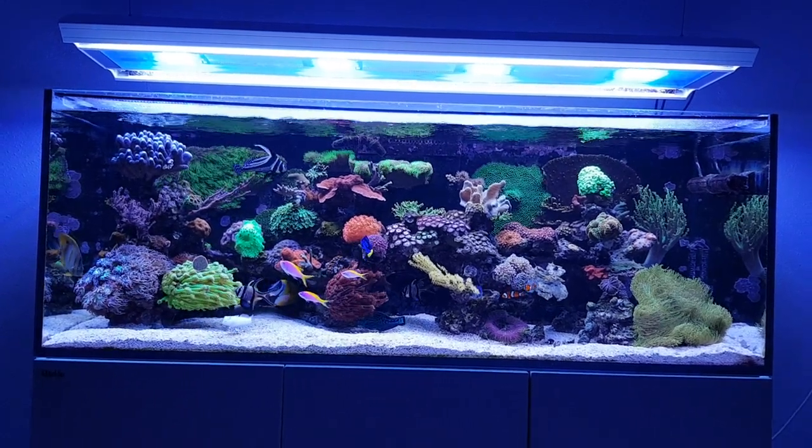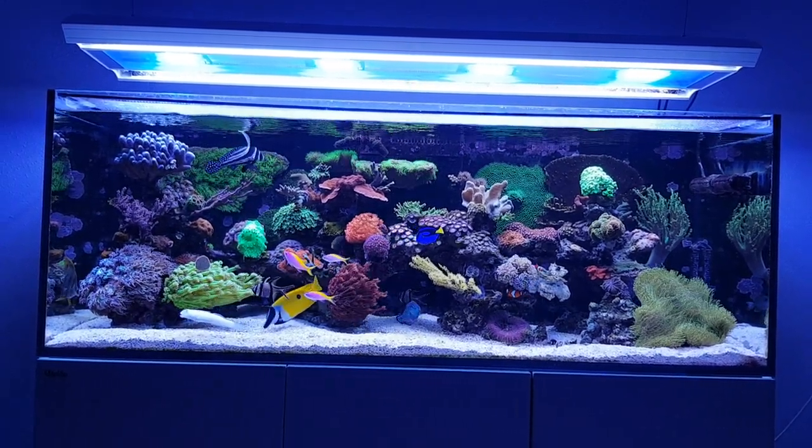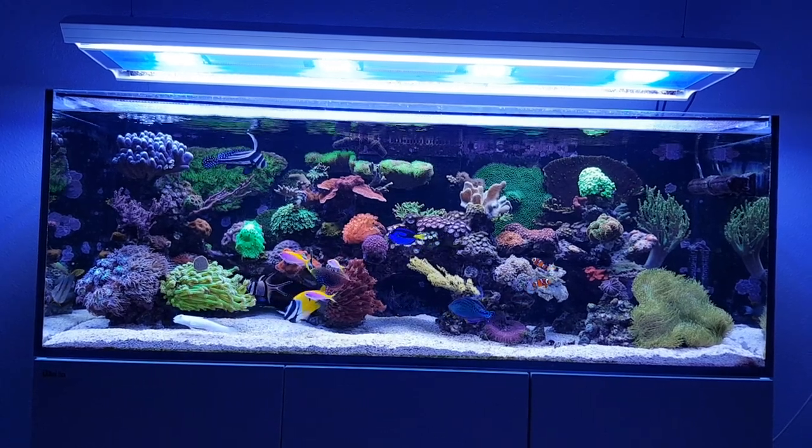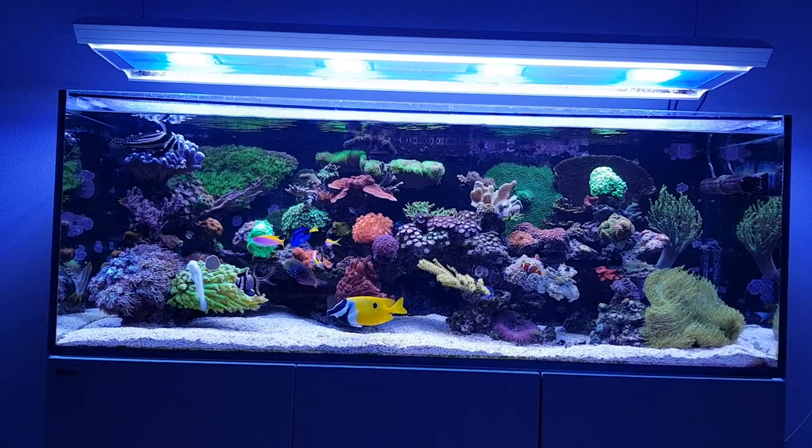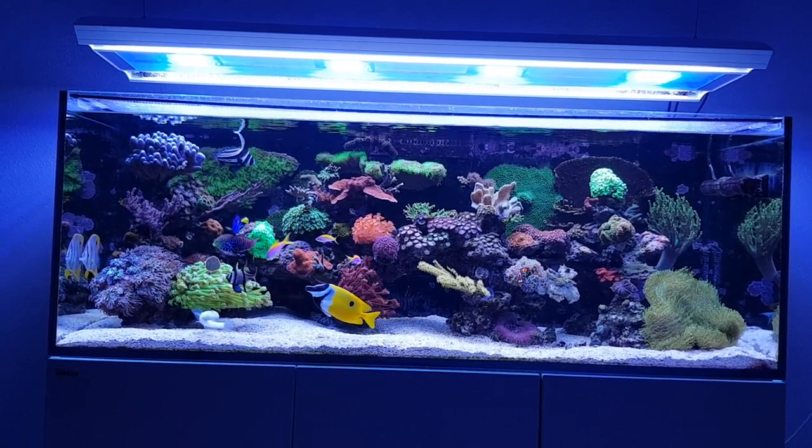Hi everyone, Datreefer here and welcome to this latest Focus Friday video. Today I'm going to show you one of the fish in my tank, and that would be the fox face.